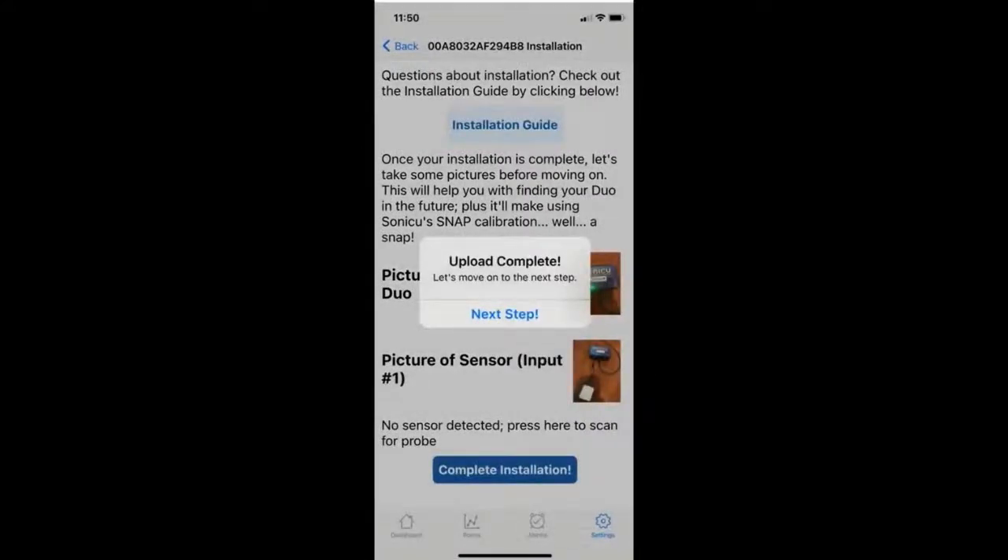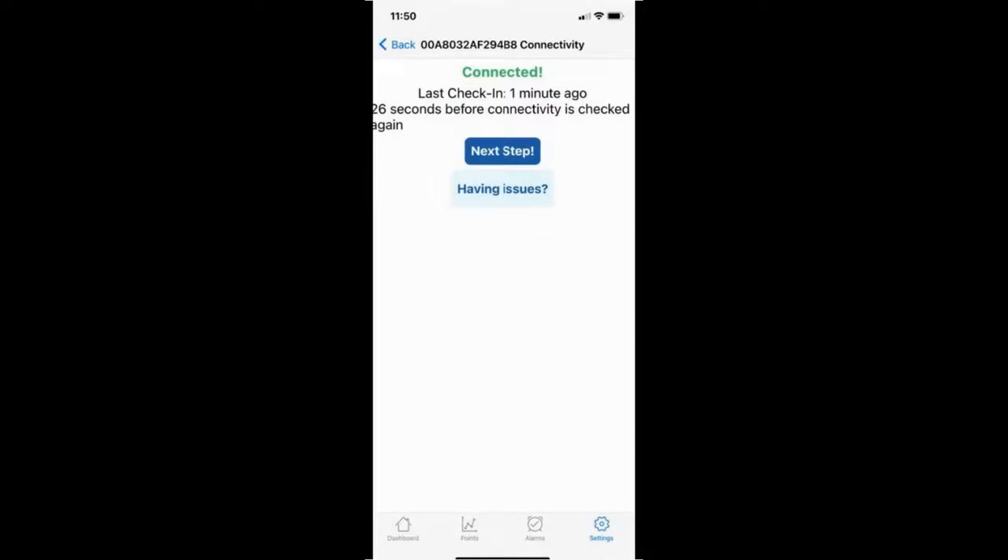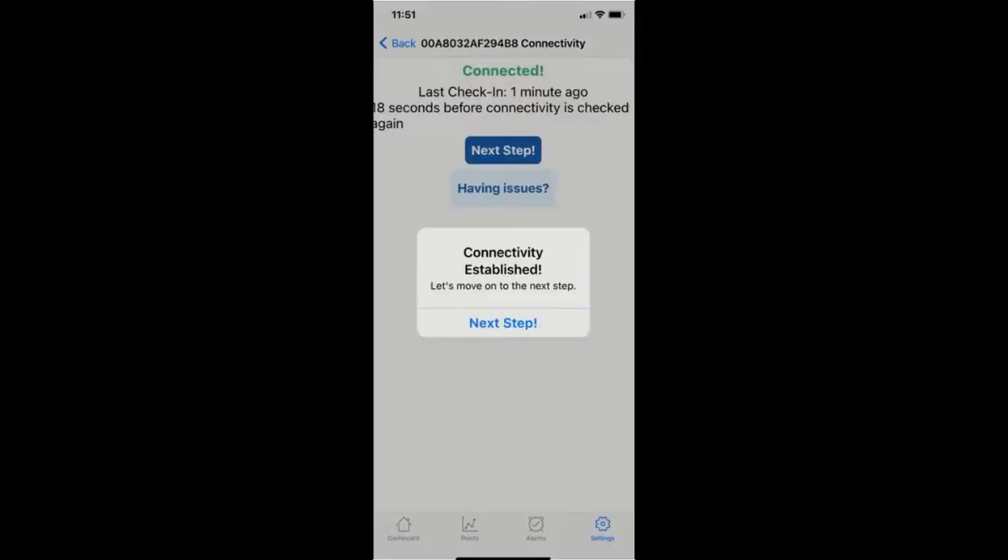The status will turn from red to green, indicating that the device is connected. The last step is completing the setup by naming the points and adding zones. Your Duo meter and point have now been set up and can be seen on the Sonic Cloud dashboard.